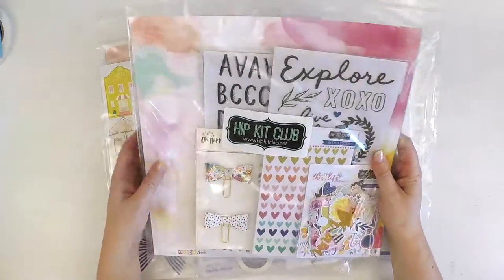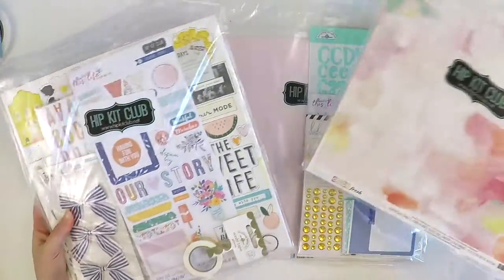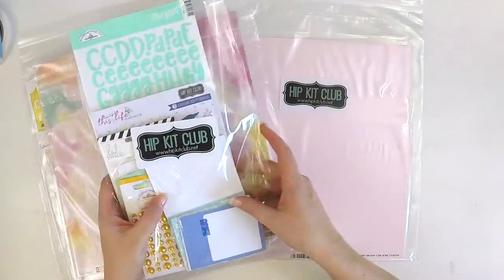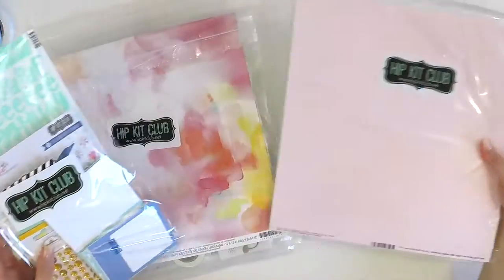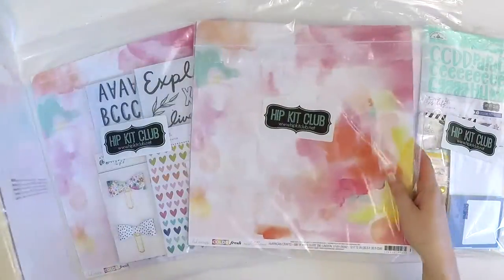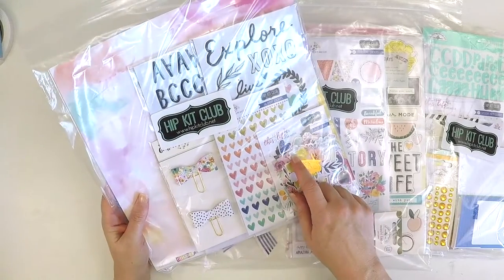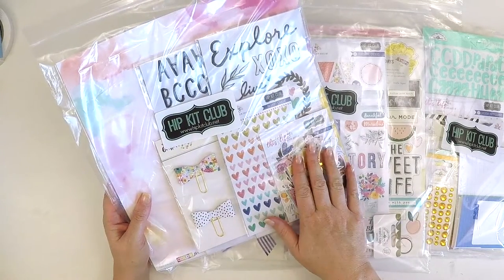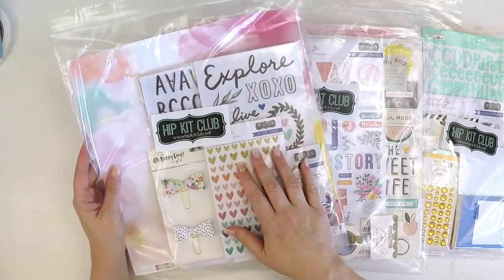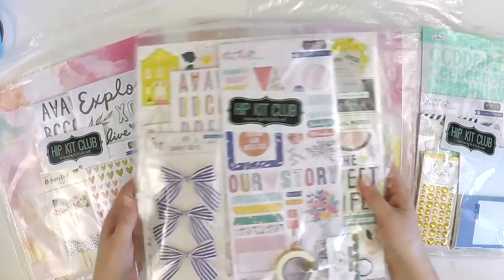So here we have the main kit, the embellishment kit, the add-on pattern paper kit, the project life kit, and the cardstock kit. This month I didn't get the colour kit like I usually do. The budget didn't stretch quite that far because I wanted to buy a little treat for my girl Katie, and so I purchased her an extra main kit so that we can have some scrapbooking time together and she really wants to do another YouTube process video for you guys.